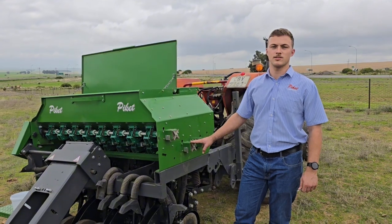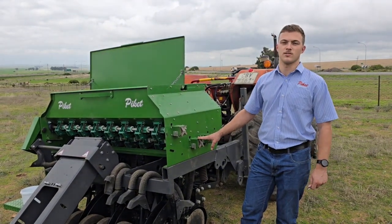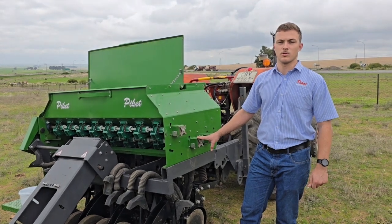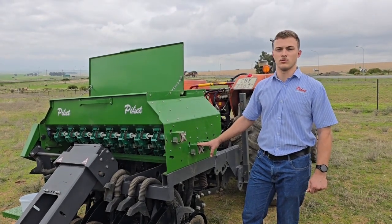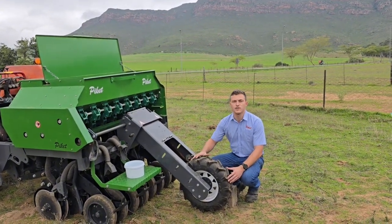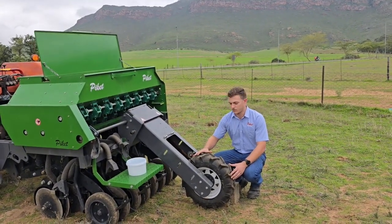Your Piquet Seeder is calibrated by adjusting the metering block located on the side of your machine. By adjusting this block you will open or close your metering unit, allowing more or less seed to be dispensed. By counting the revolutions of the wheel on the valve, I'll now turn the wheel 27.5 times.